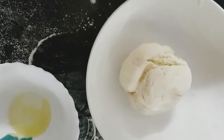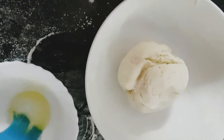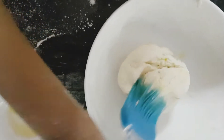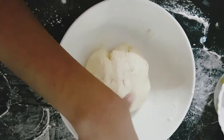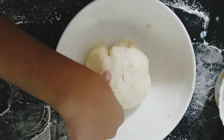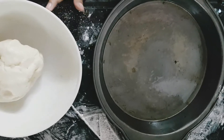Now, we are going to brush the dough with olive oil. Now, we will keep the dough for half an hour. Now, our dough is ready.